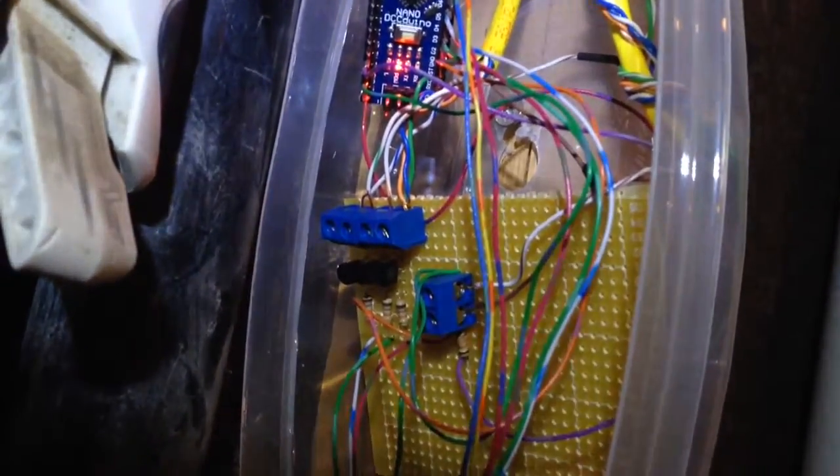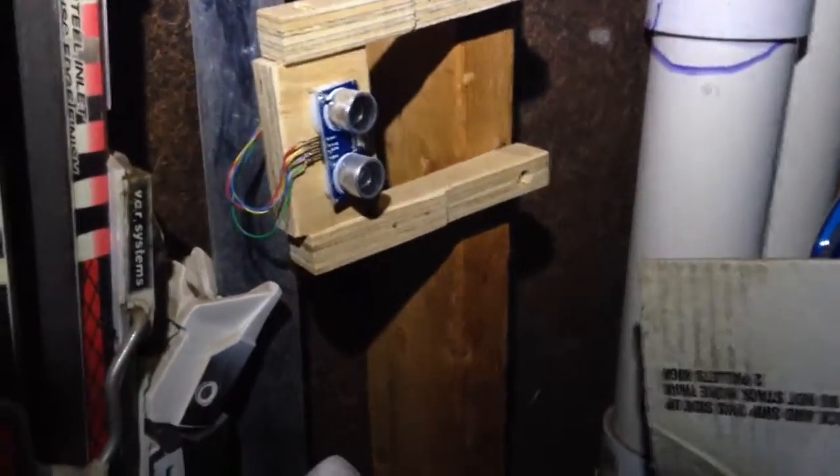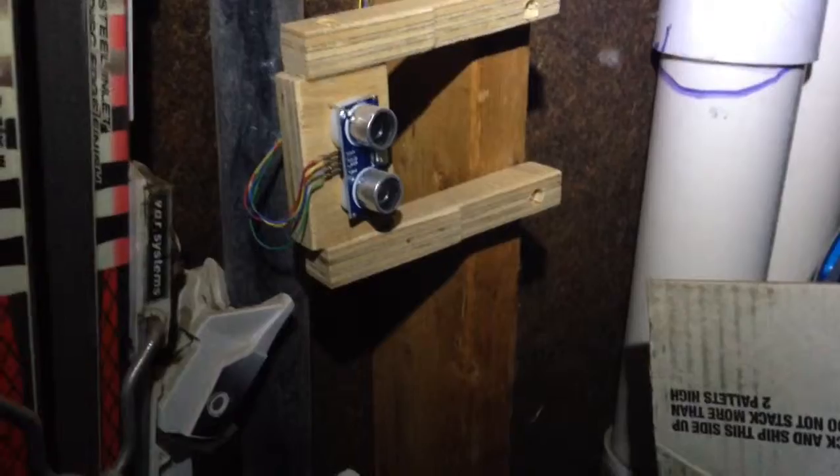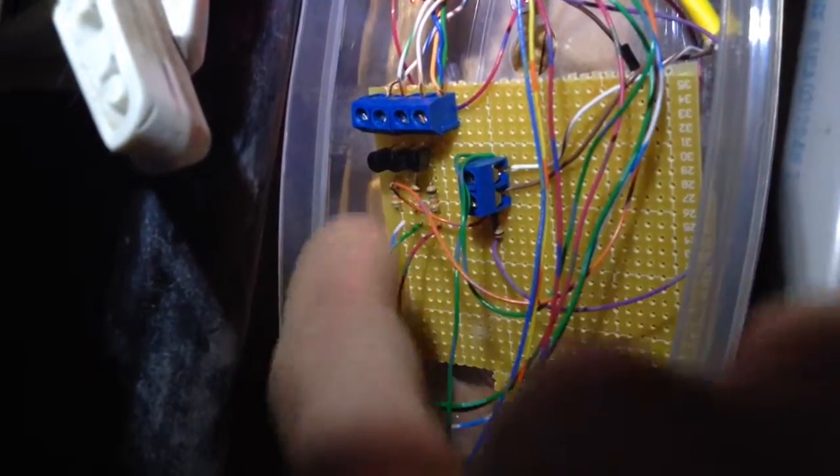It runs the code for about a minute. Based on the ultrasonic distance sensor here, the code activates and measures the distance to any object a couple times per second. It makes a determination on how far you are from the ideal parked position. I have three transistors that power the LED lights.